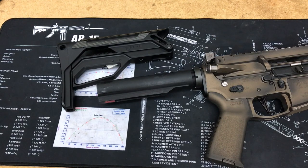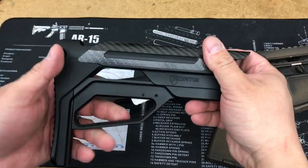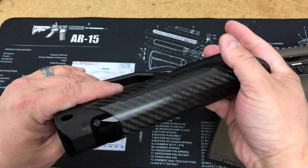Hey folks, this is Fortis coming to you with a product preview video. I am extremely excited today to show you our LA Stock — LA meaning lever action — and I'll show you how that works, but first let's go over the features.